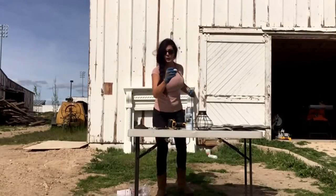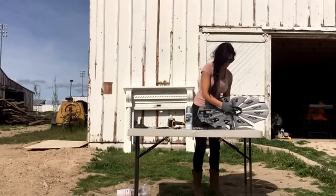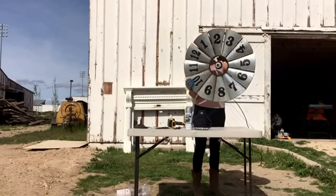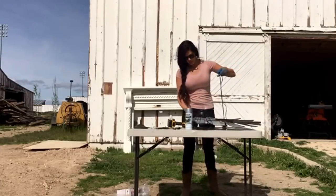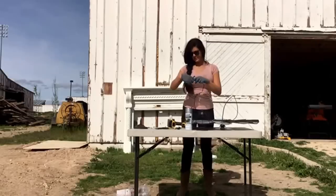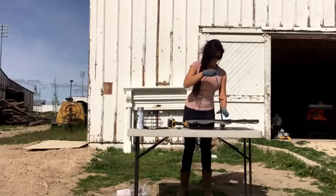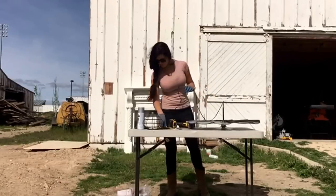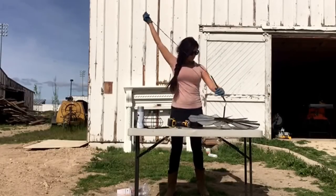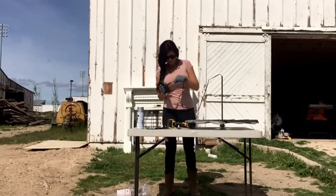Now my bolt should fit through the hole and I'm just going to string this through — like so — and then we will put back on our brackets. I've got to make sure they fit a certain way.